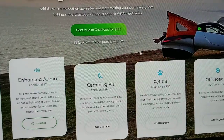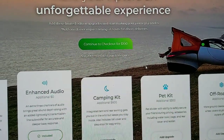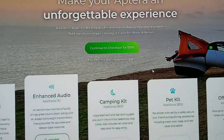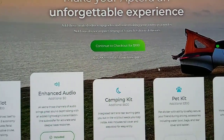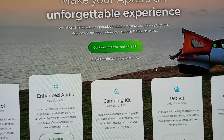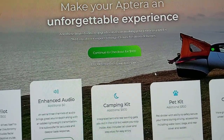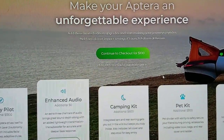Another way to get the vehicle faster is to invest in the company — whatever amount you're comfortable with will move you up in the delivery line. If you're in California you'll get the vehicle quickest because they're ramping up California first since it's closest to the company. The company is in Carlsbad, California, down south just outside of San Diego — still in San Diego County.